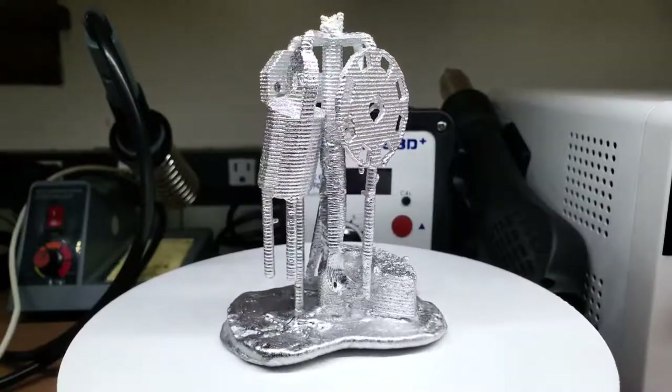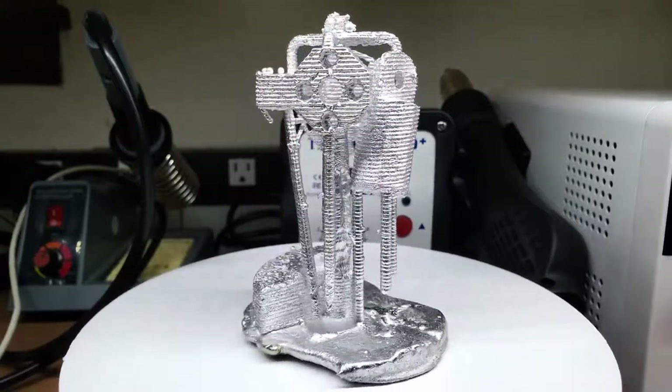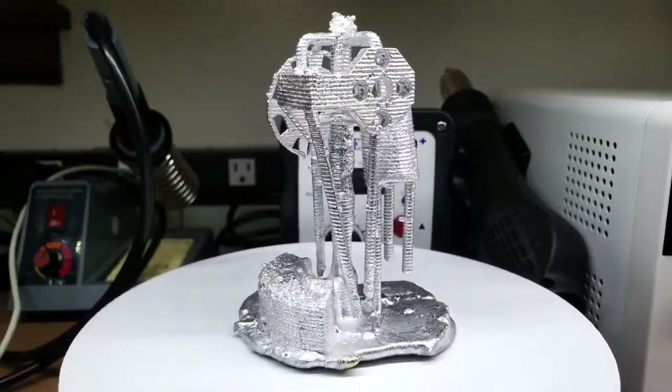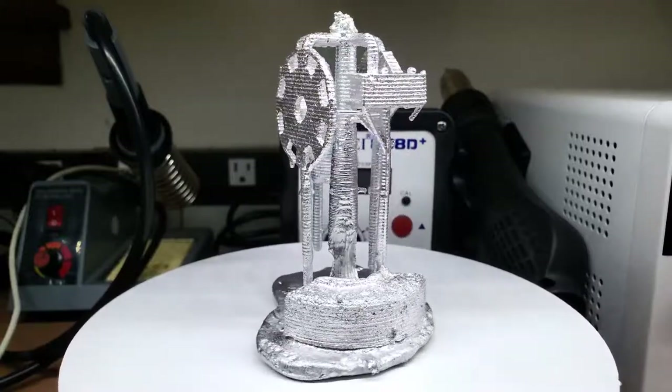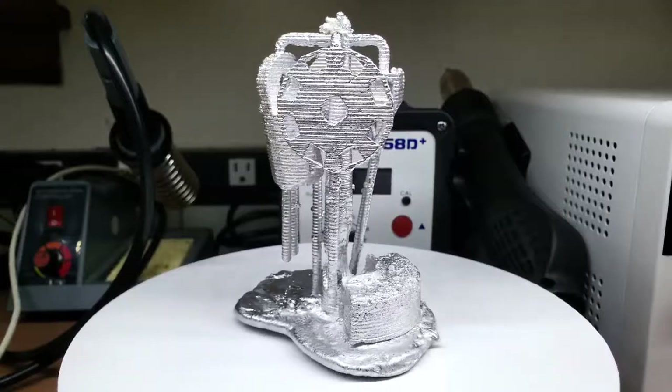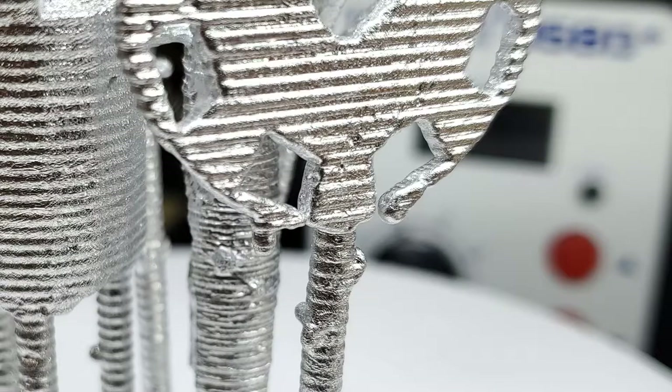All right, now that's pretty nice. While I was pouring, I overdid it a little bit — I over-poured and some of my vents got covered by aluminum. You can see here that air was trapped and formed a bubble underneath the aluminum, which prevented this wheel-looking part from fully forming.